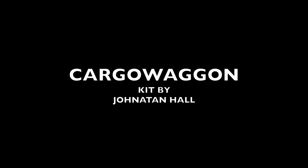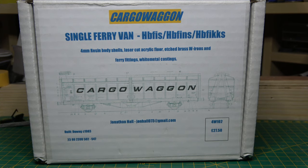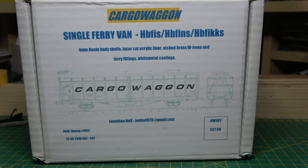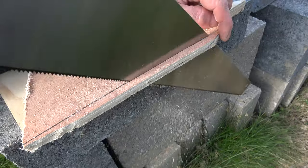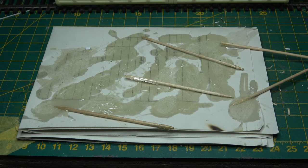I've been taking some advice on video composition and the top hint was do a short preview at the beginning. So in this video of a cargo wagon, a kit by Jonathan Hall, I'll be sawing a piece of wood, pretending to be in an episode of Thunderbirds, and gluing cocktail sticks to a piece of paper.